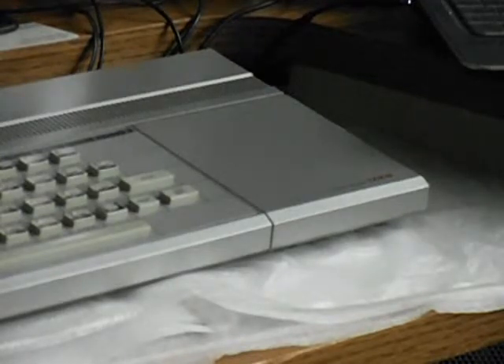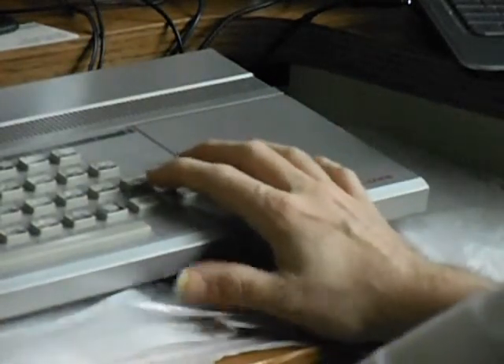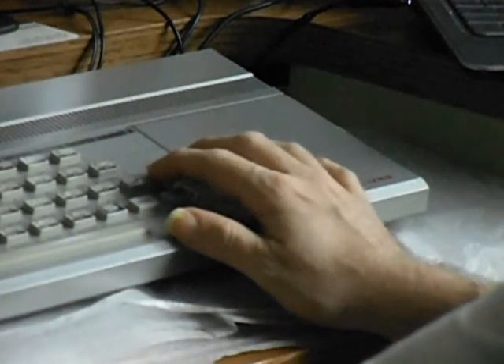Unfortunately for me, and this television set, and the lack of technology I have, I can't really stand to use this for very long — it's difficult to see. So I'm going to put it up on eBay and let someone else have a go at this thing.